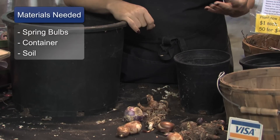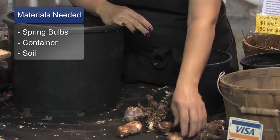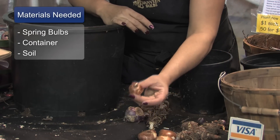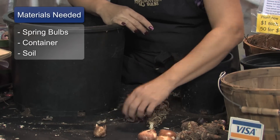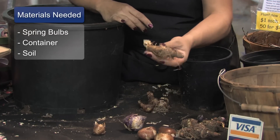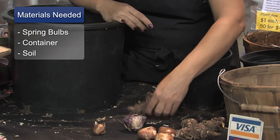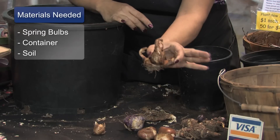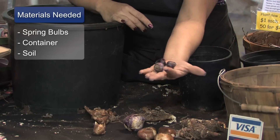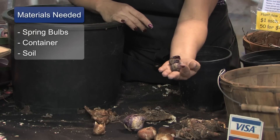The materials that you will need are spring blooming bulbs. Here's some tulips, a crocus or croci, hyacinth, some bearded iris that are tubers, some daffodil bulbs, and here's some little Scilla Siberica bulbs — tiny little Scillas.